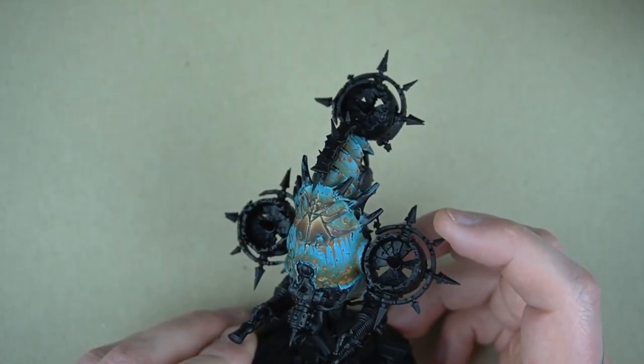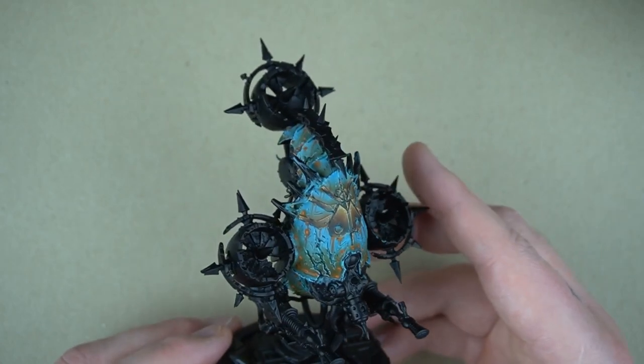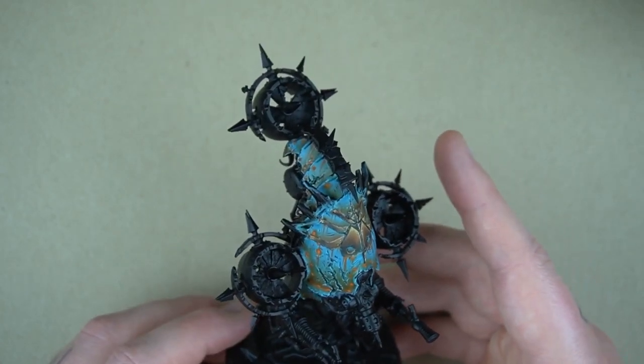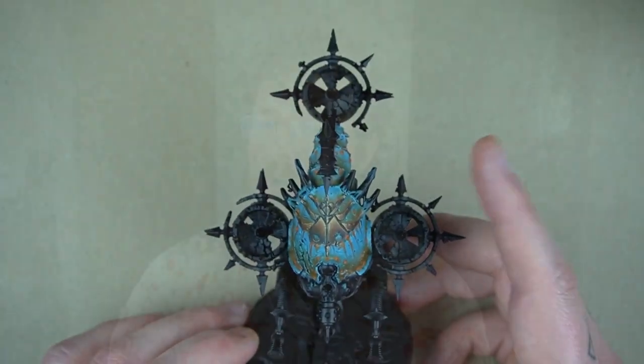Following on and using that Fetid Bloat Drone miniature that we were painting the blue armor on, I'm going to be painting that kind of bug motif that you see on a lot of Death Guard, lots of Nurgle miniatures, and it's right over the top of its front armor plate. It's going to be a little bit tricky because we've already got blue armor and the verdigris of bronze is blue, but we'll try and make it work.